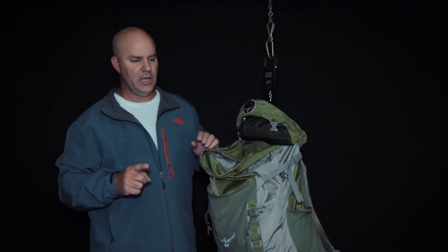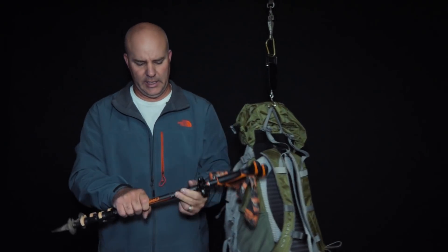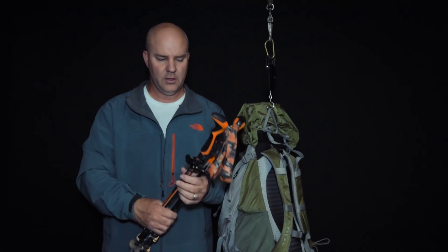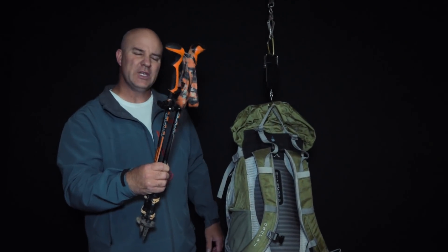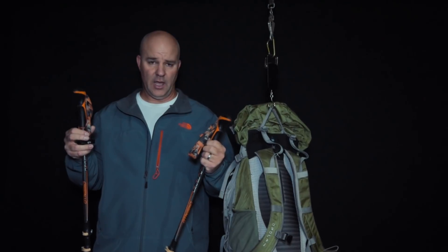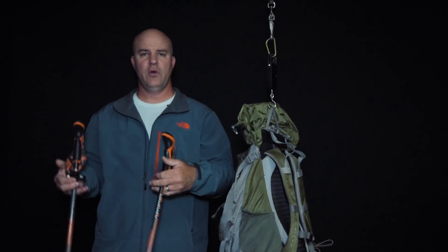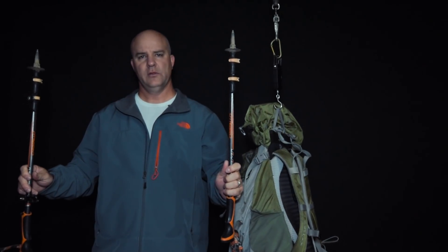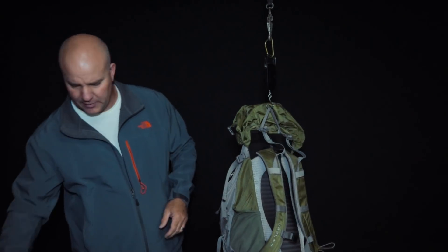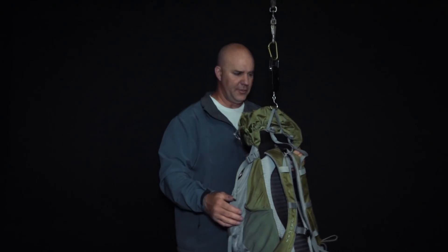I use the Leki trekking poles. I usually carry them on overnight or steep hikes — they're good for your knees and heavy loads. They also serve as impromptu antenna masts and for putting up a shelter, and I use them as tent stakes, so they have multiple uses. I'll stuff them in last since they're kind of awkward objects.